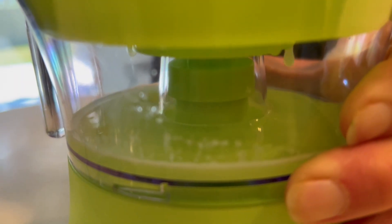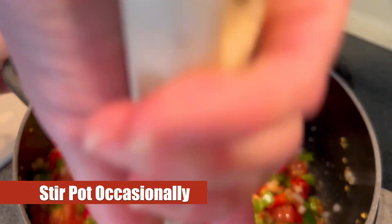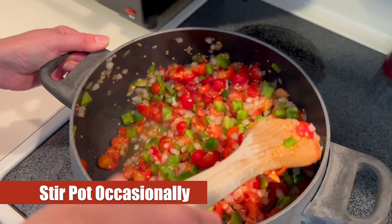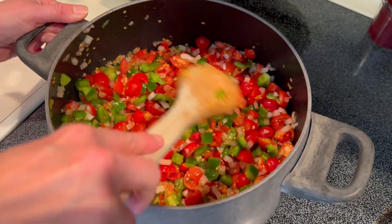Our daughters like to use this unit for making their lemonade so we're trying it out for this. We've got our lime juice done and set aside, and we make sure we're stirring our pot occasionally for the full 10 minutes.